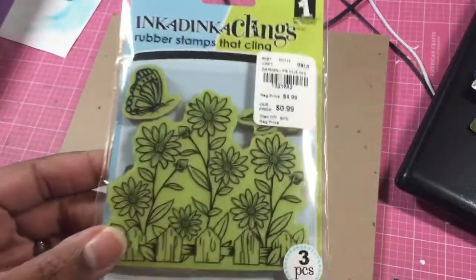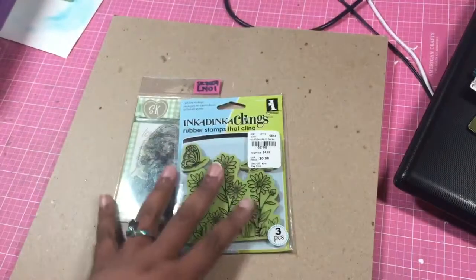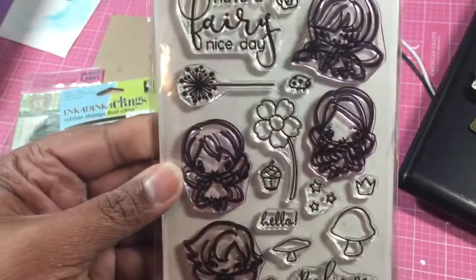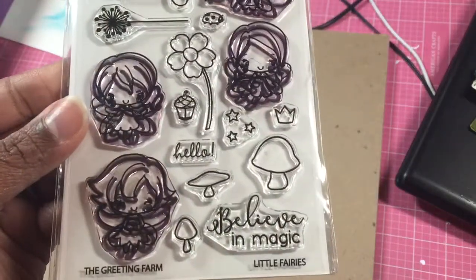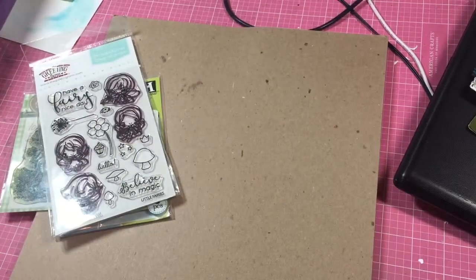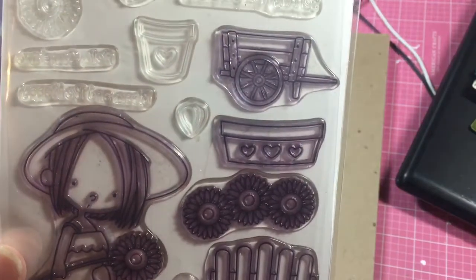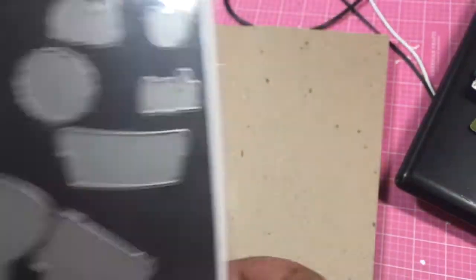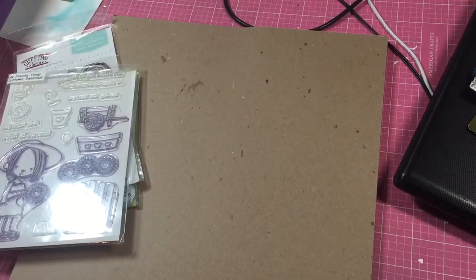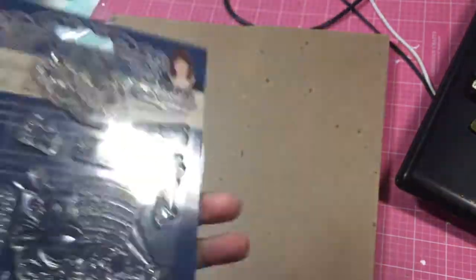I have this Inka Dinka Dew which is so cute — very springtime-y. I have the Greeting Farm fairy ones and it has dies, so I want to use that. This is My Favorite Things — this is too cute, it has dies for all those. And then I have some Tattered Lace that I want to use as well. They have the Folk Art watering can and then here's the stamp set.